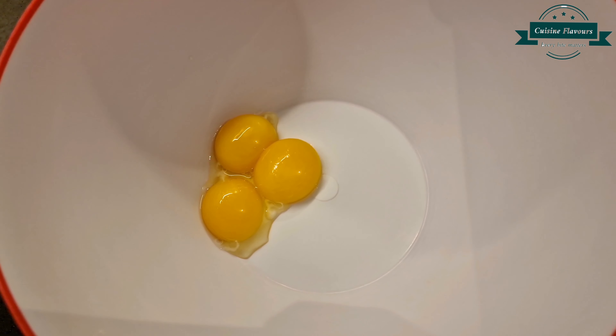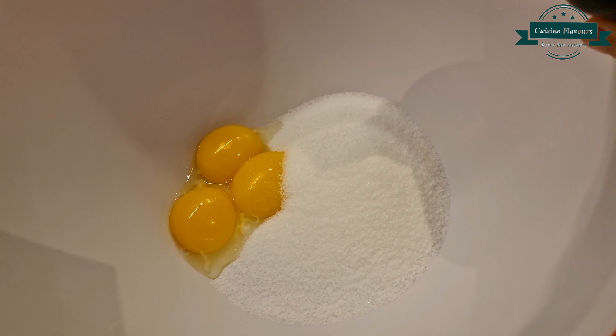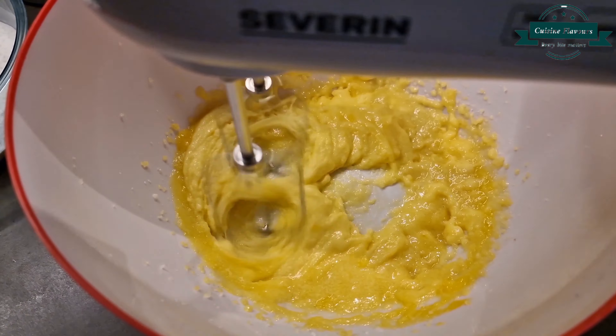In a bowl add 3 egg yolks and half cup of sugar. Vanilla essence, 1 teaspoon. And salt, quarter teaspoon. Beat it well till creamy and fluffy.